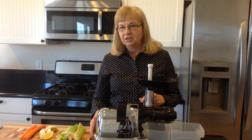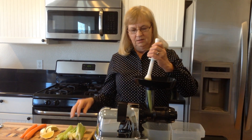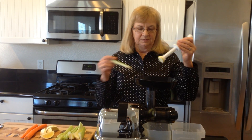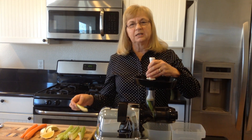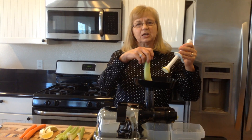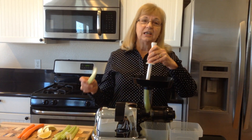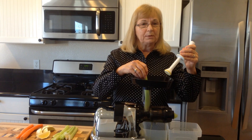We'll get started here with our celery. Celery actually contains a compound that helps prevent free radicals from damaging your cells, and it enhances the activity of your immunity-defending white blood cells.